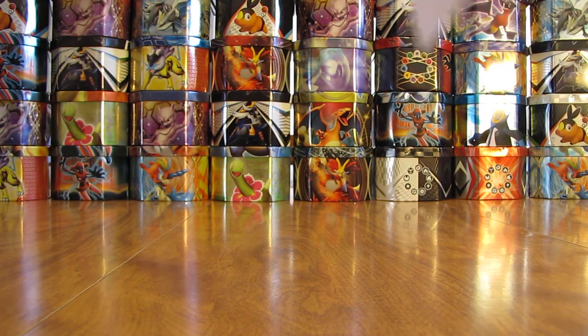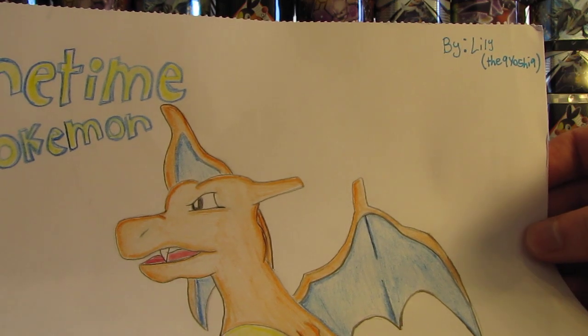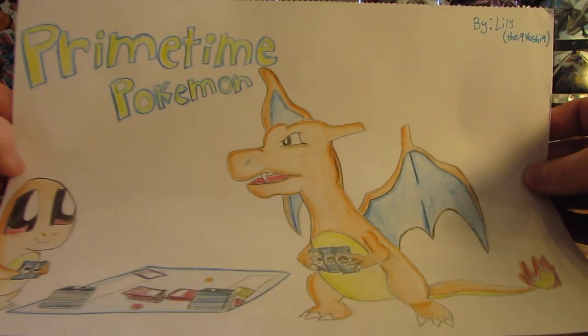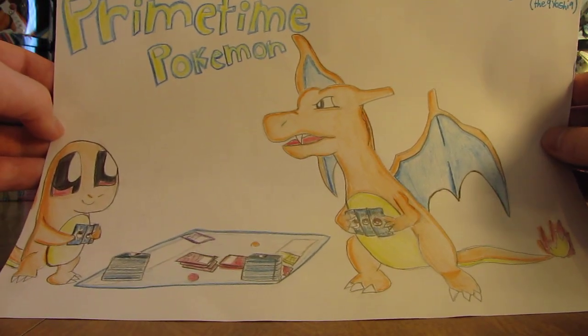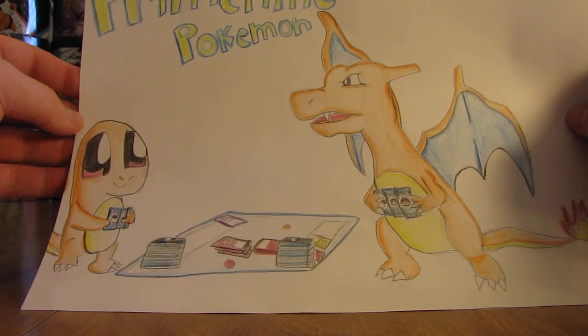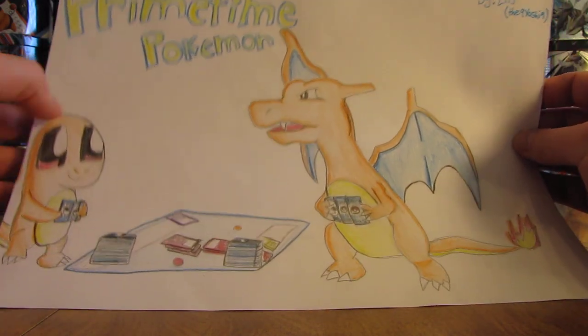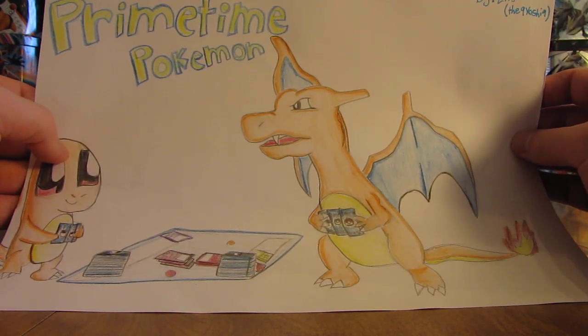So this is from Lily, the 9 Yoshi 9. It's a very good drawing — Primetime Pokemon — and then it's Charmander vs. Charizard playing the Pokemon TCG. That's a very good drawing. Pretty good job overall.